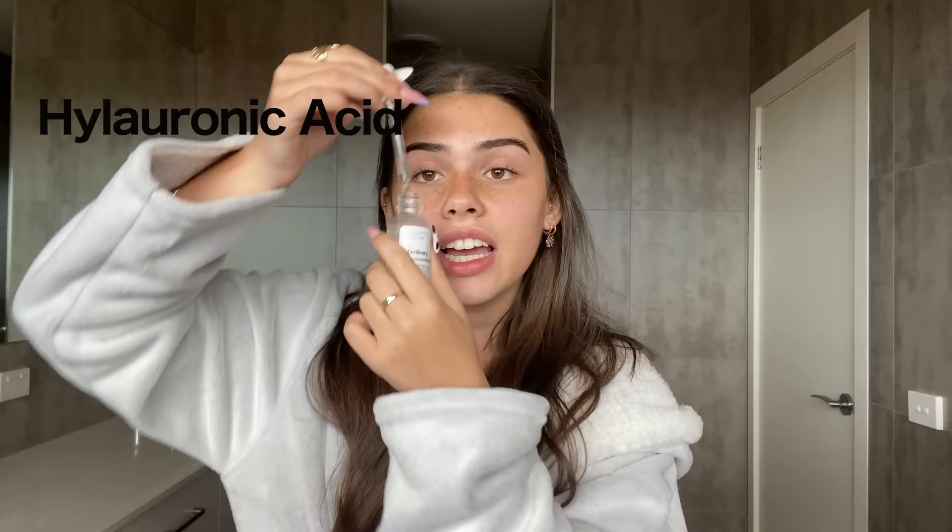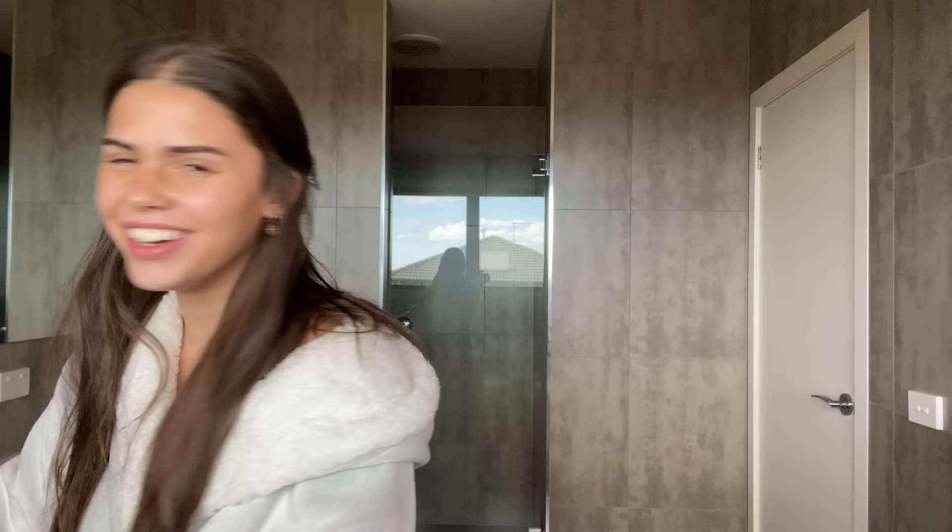Just damp, you know. I don't like to put much on, especially if I'm going to be wearing makeup — literally only one pump and then I press that into my skin. Then I put on the niacinamide — this is so good, again just one drop. This gets rid of pigmentation I think, but I love how it makes my skin look — it makes it extremely glowy.